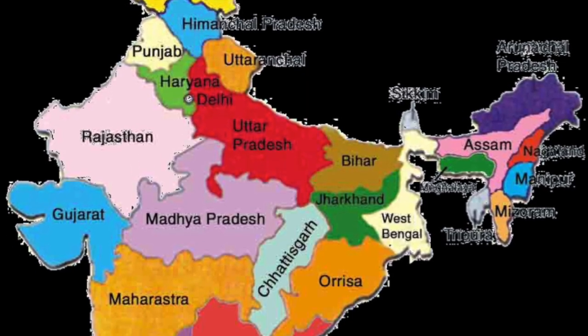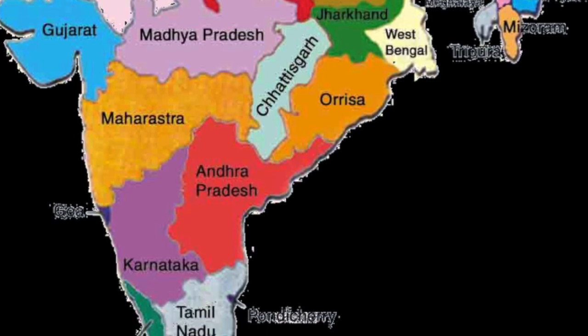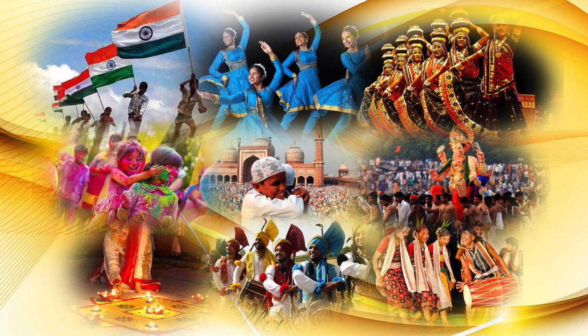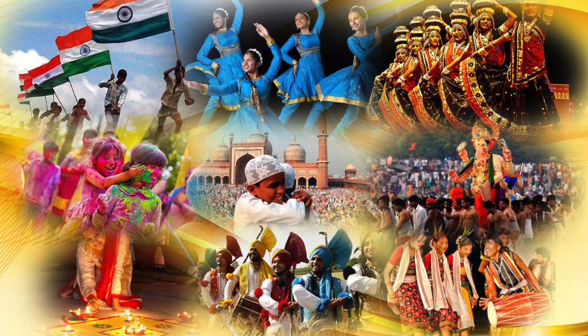The geography is not the only thing that is diverse. The people of India are quite diverse with thousands of different cultures. India's clothing, religions, dance, music, architecture, food, customs, and languages differ from place to place within the country.